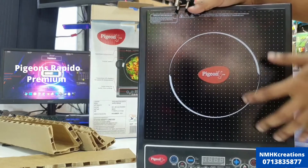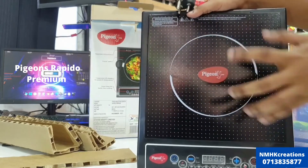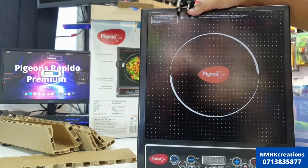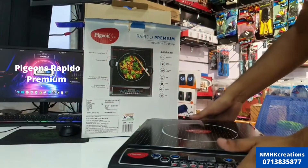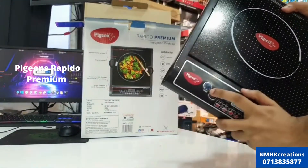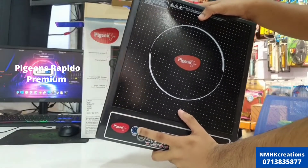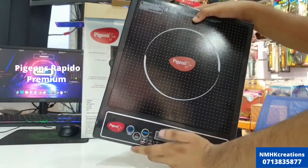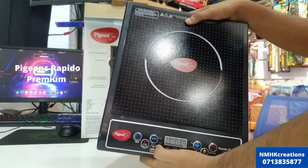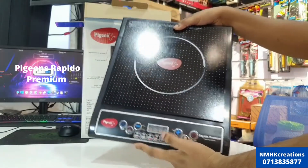You can use the induction cooker to use the plate. You can use the timer to adjust the timer settings. You can also adjust the current voltage and adjust the heat as needed.